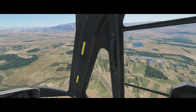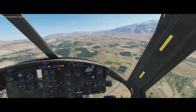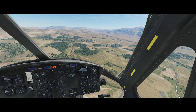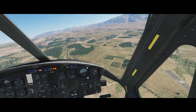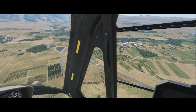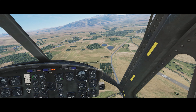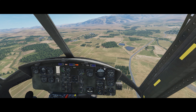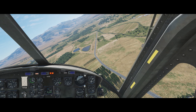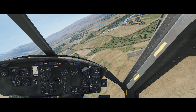Anyway, here's my full-on autorotation. I just turned off the fuel pump, and let's see how it goes.